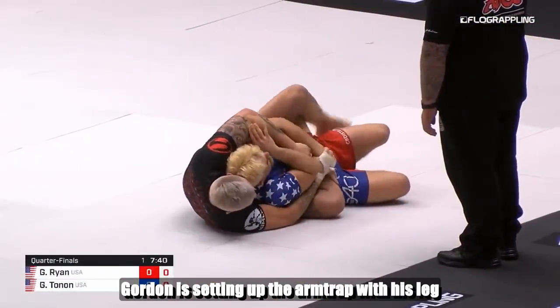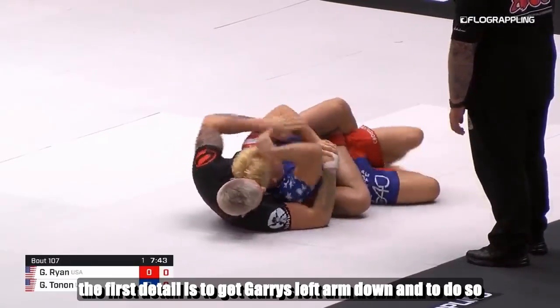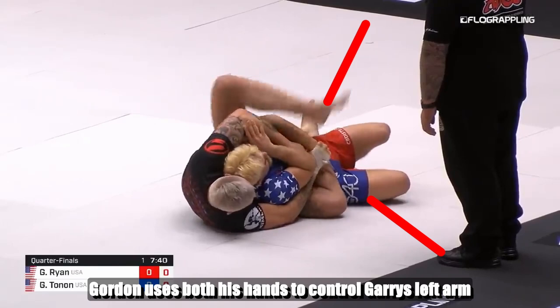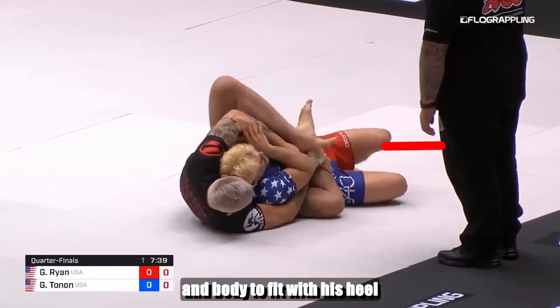Gordon is setting up the arm trap with his leg, but to do that he needs two key details. The first detail is to get Gary's left arm down, and to do so Gordon uses both his hands to control Gary's left arm. The second detail is to create a pocket between his elbow and body to fit with his heel.